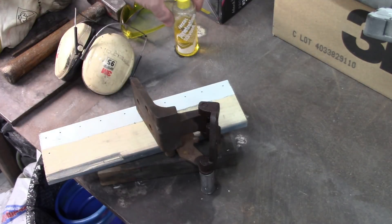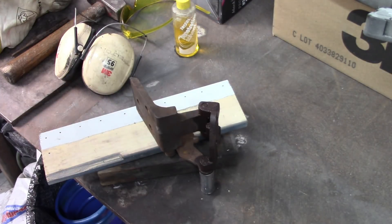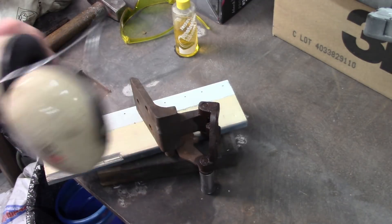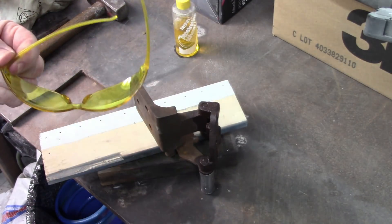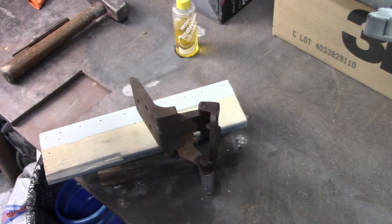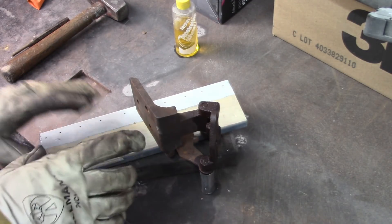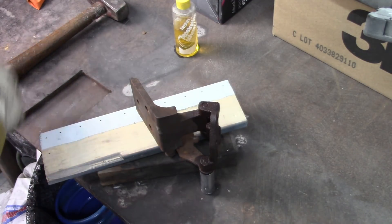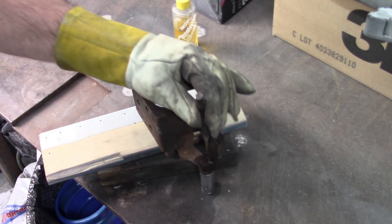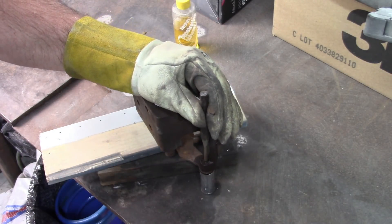I've put on some penetrating fluid — you can try different things, WD-40, whatever you have. And of course I'm going to put on my hearing protection as usual, safety glasses, and some gloves. I've got some blocks of wood supporting this because it's kind of hard to hold everything while you're wailing away on a punch. The first thing I'm going to do is remove that little catch arm, so I'm going to drive on that and see if it'll come apart.